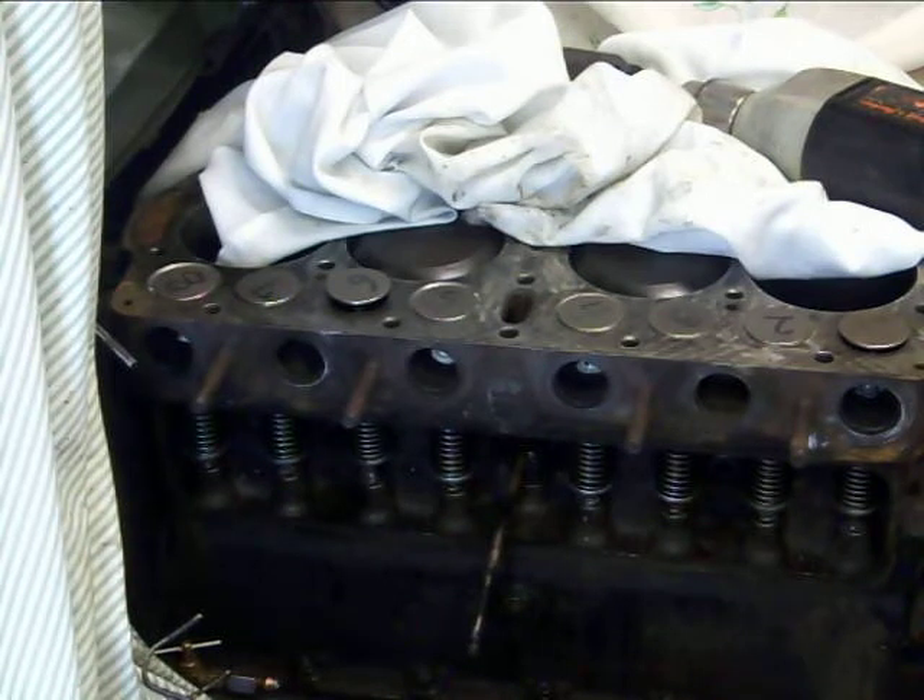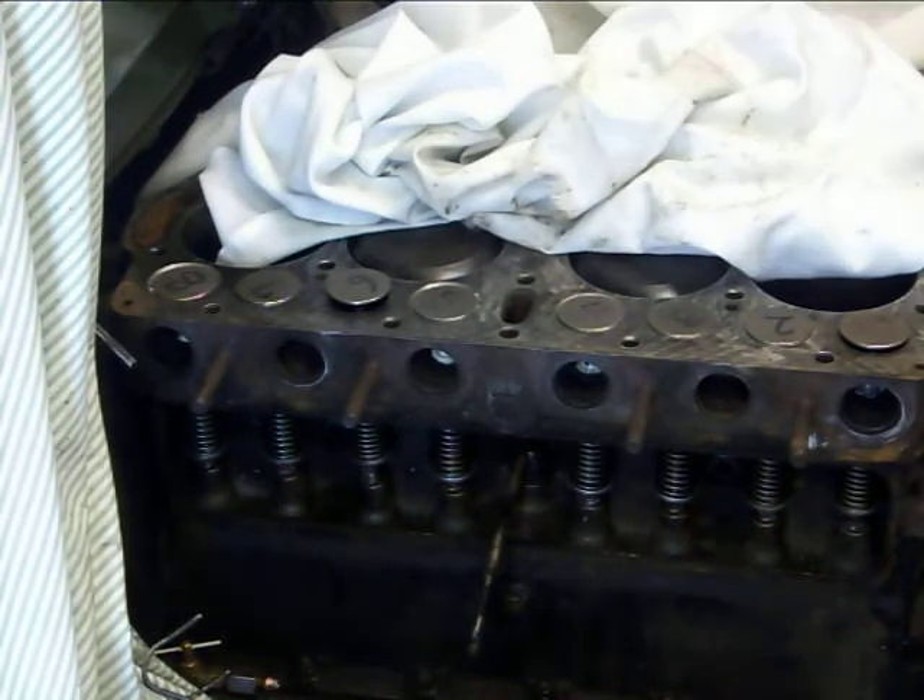For those of you curious about the valve train of a Model T Ford, I'm going to show you basically how fast the valves are going up and down. This would be approximately 1100 RPM engine RPM. The camshaft will be turning around 550 RPM — just to give you an idea of what's going on in the engine.